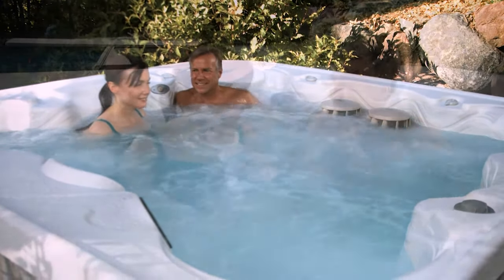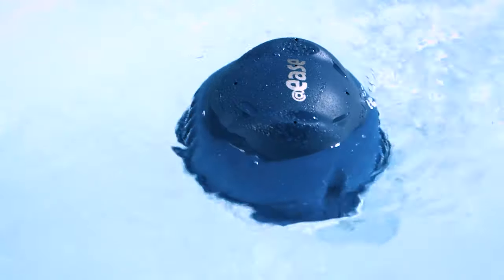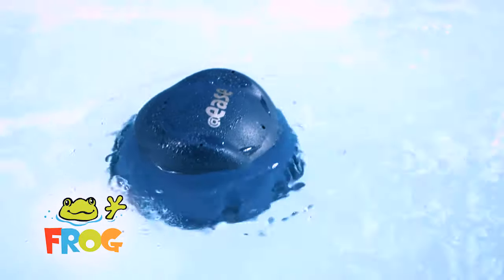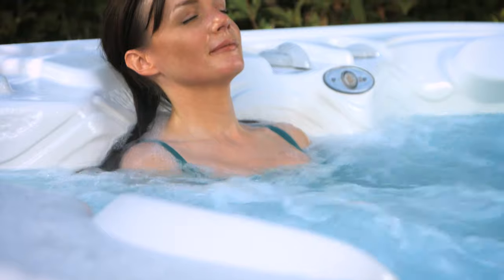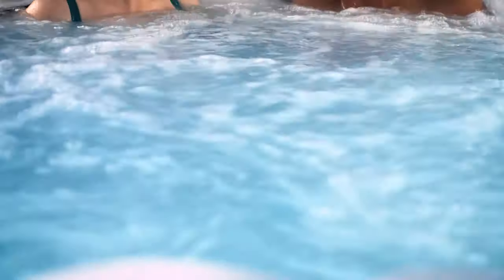Finally, the first self-shocking hot tub system is here. The Add-Ease Floating Sanitizing System from Frog uses Smart Chlor technology to take care of your water so you can relax. There's never been anything this easy, and as you can imagine, hot tub owners everywhere love it. Here's what some of our customers are saying.